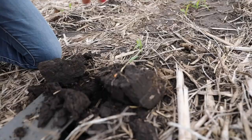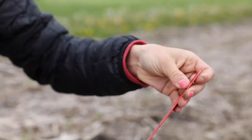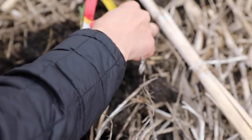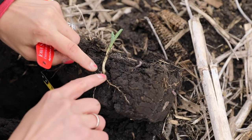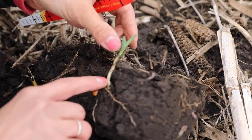You can see this is planted fairly shallow. So maybe an inch and a half deep — I'm a little bit on the shallow side — and this looks like it's pretty swollen right here.